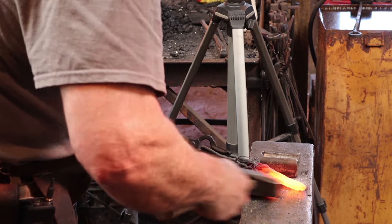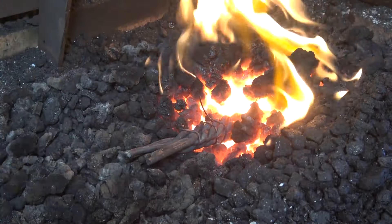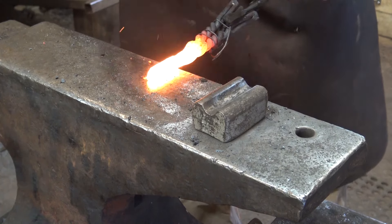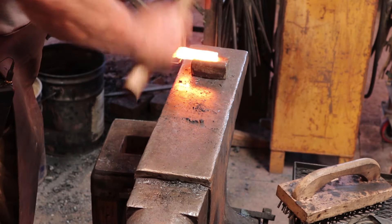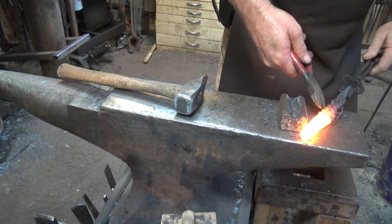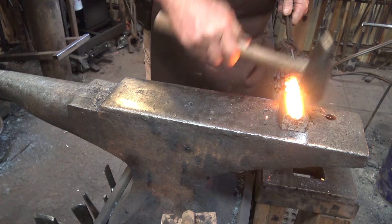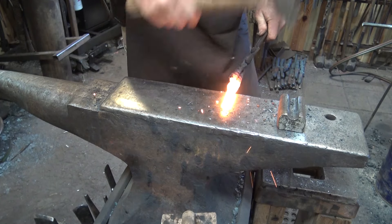I'm going to take another heat just to refine that a little bit, and a little bit more flux. Once I'm sure it's welded, I can square it up at the face of the anvil. Don't get this too small — think about what you're going to do with this piece. I'm going to get rid of this piece of baling wire now so I don't accidentally weld it to the side of the piece. Just a light fluxing. Roll it under the swedge — more solid than the first end. I'm going to go straight to the face of the anvil.